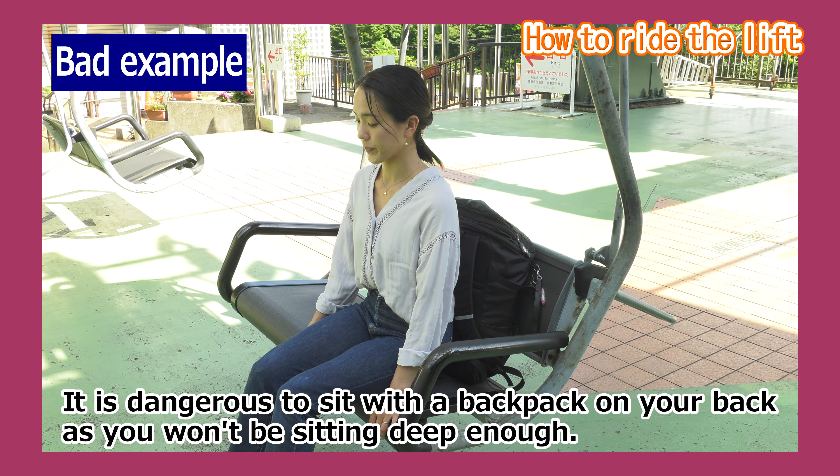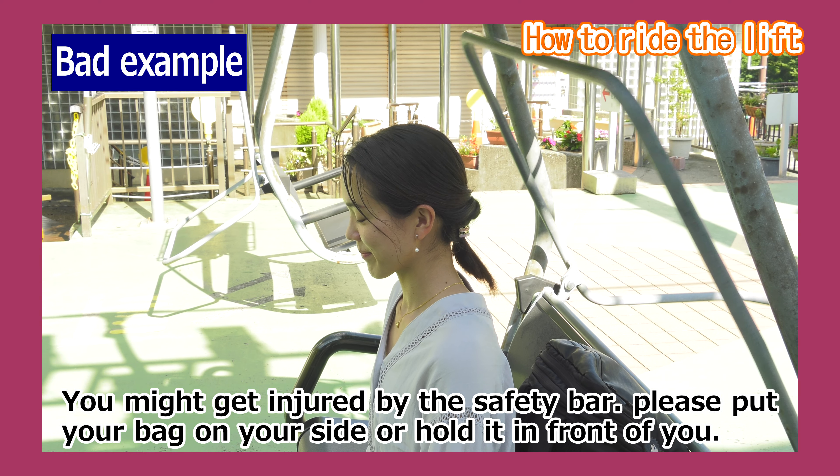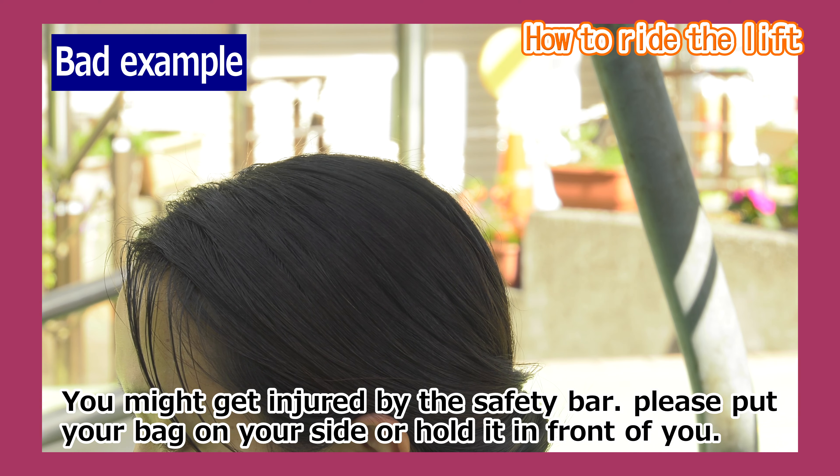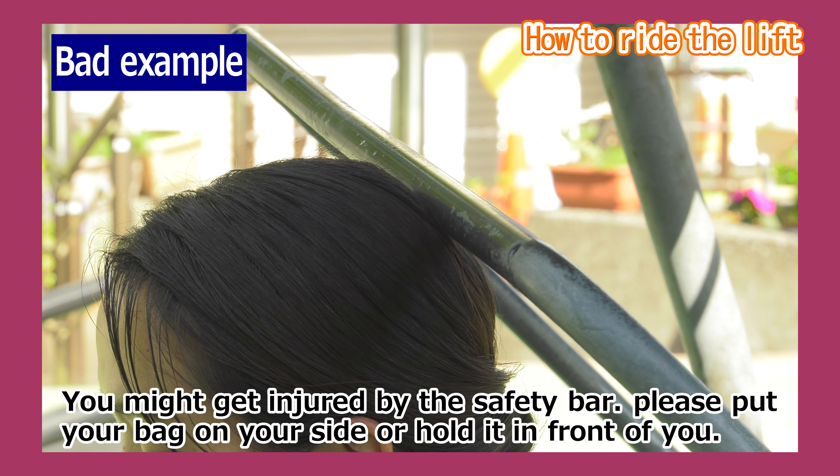It is also dangerous to sit with a backpack on your back as you will not be seated deep enough. In this case, the safety bar may hit your head and you might get injured. Therefore, please put your bag to your side or hold it in front of you.